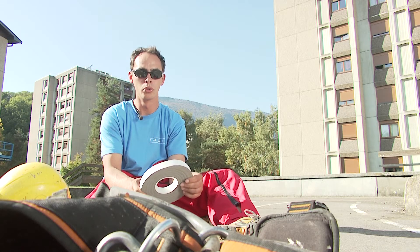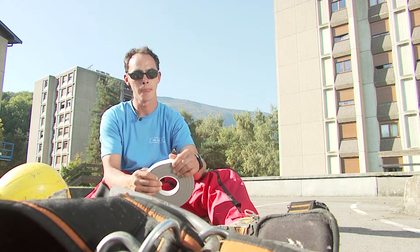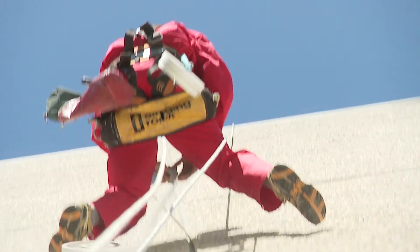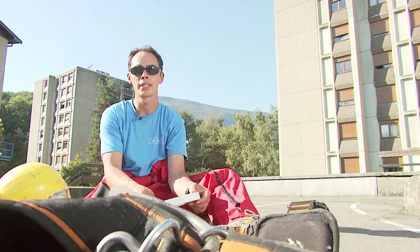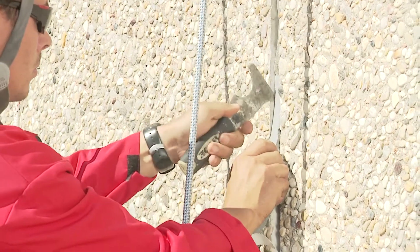It is very quick and easy to fit. Cut it to size, roll it out, and insert it into the joint. Furthermore, only a minimum of tools are needed: a pair of pliers, a rule, and a cutter.